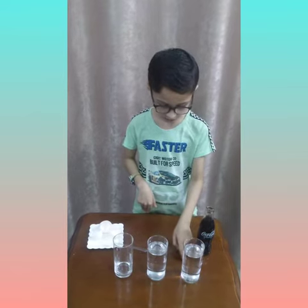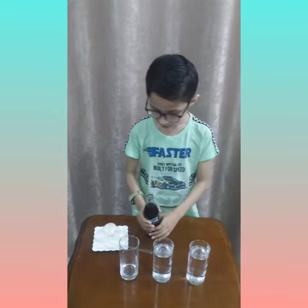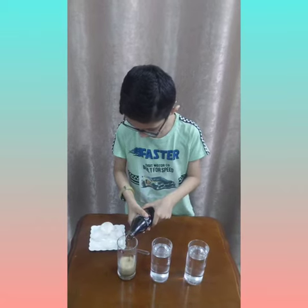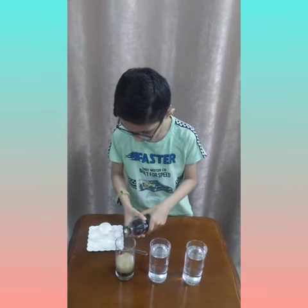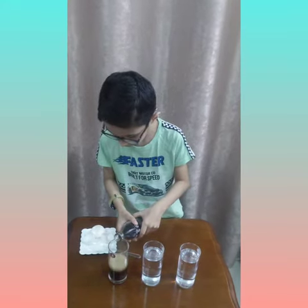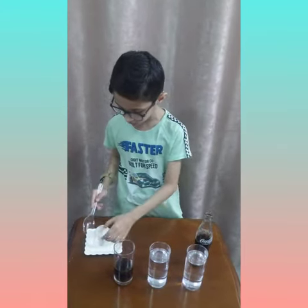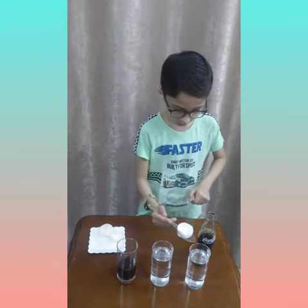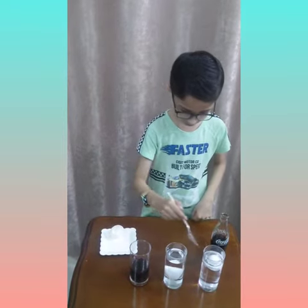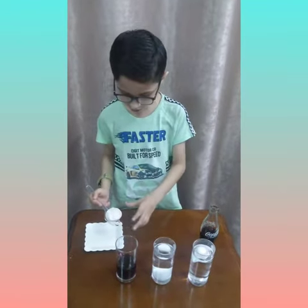I have three glasses: one is water, one is vinegar, and one is for Coca-Cola. Let's put Coca-Cola in one glass. Now let's put some egg shells — first in the water, then in the vinegar, and now let's put some in the Coca-Cola.